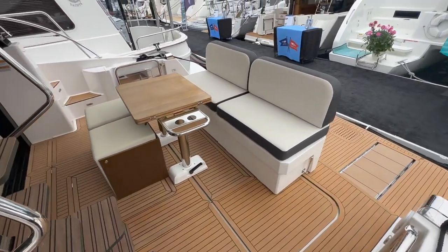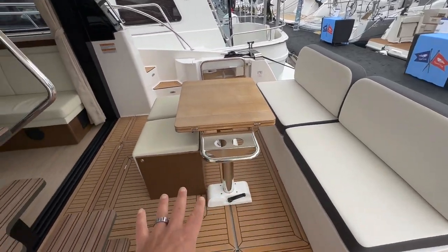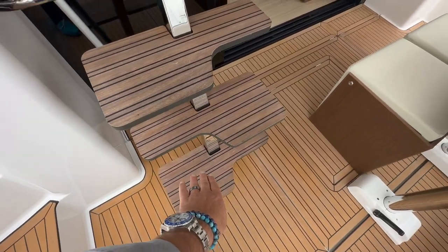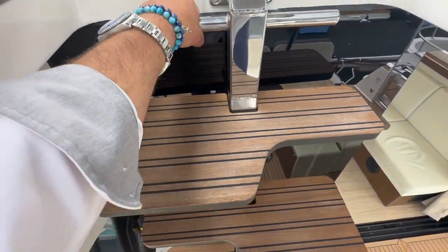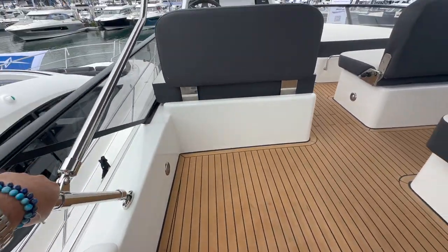Steps back into the aft cockpit again — huge points here are the large swim platform and large aft cockpit. Now going up to the flybridge, I also want to point out this innovative design. You can see the different cutouts, and it really is quite nice coming up to the flybridge, giving you a great feel without taking up too much space.